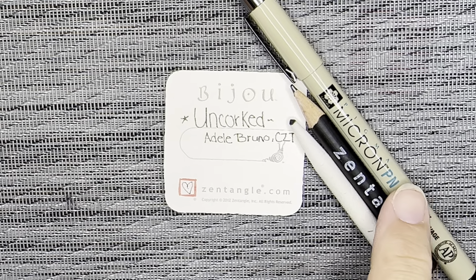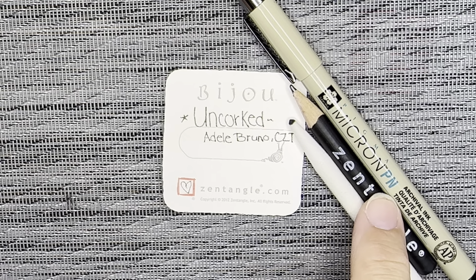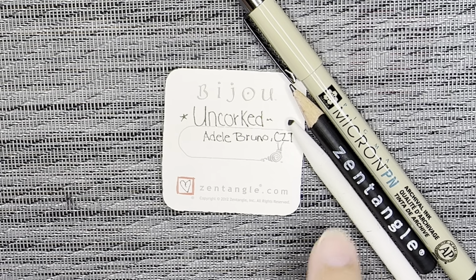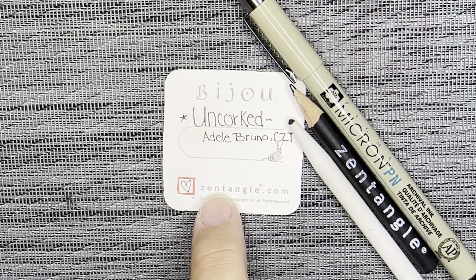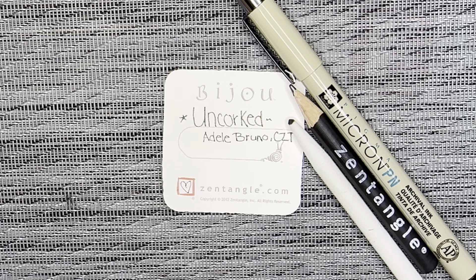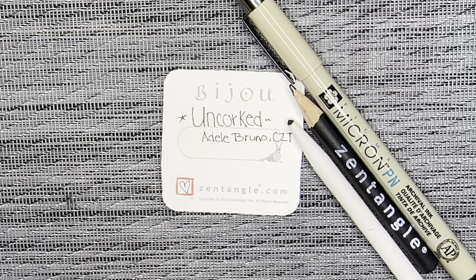Today I'm using a micron pen. I have a graphite pencil to do some drawing and shading, and I have a blending tool called a tortillon. I'm also using a 2 inch by 2 inch paper tile from zentangle.com, and these are called bijou tiles.